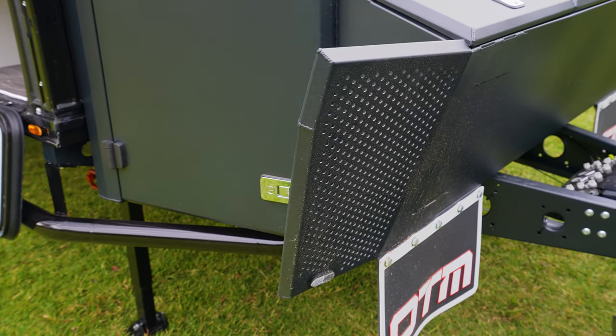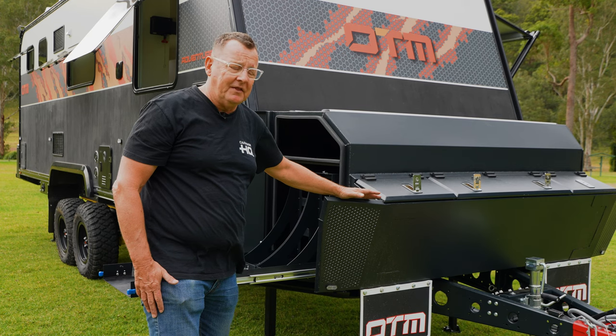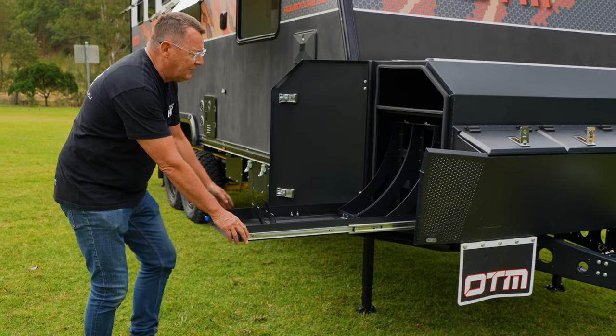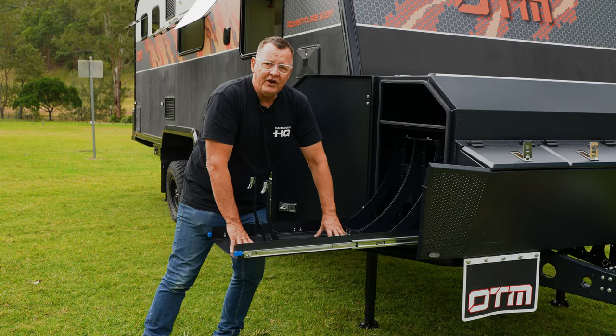On the side, our own built-in stone guard, so we don't have to worry about fitting or retro-fitting one. Additional storage: a slide-out jerry-can holder, generator slide, fridge slide — all standard on the caravan.